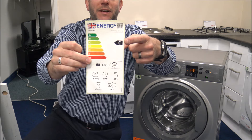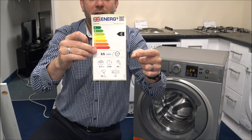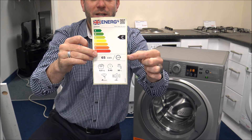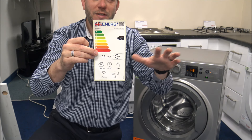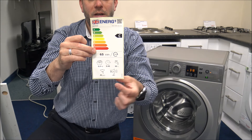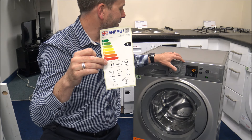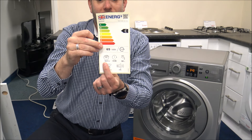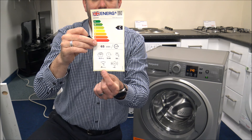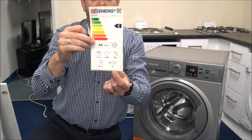The energy label shows a C energy rating, which is really good compared to other models in a similar price range. It uses 65 kilowatt hours per 100 cycles and 50 litres of water, though that will vary depending on the program. These figures are measured on the Eco 40-60 program with a 9kg load. The spinning efficiency is rated B and the noise level is 76 decibels, rated C.